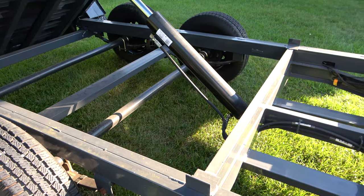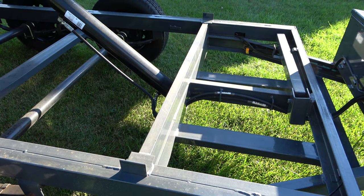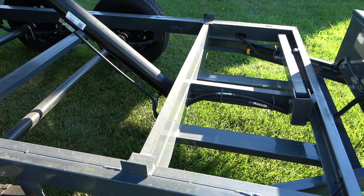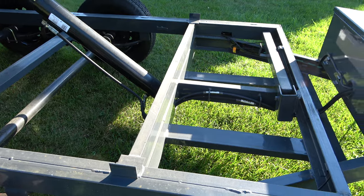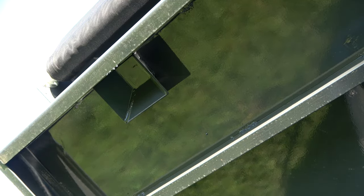The frame is also overbuilt — you can see there are a lot of reinforcements. Lamar even takes the time to put actual stops right here just to keep the bed from torsioning one way or the other whenever it's sitting on the framing as you drive down the highway. You can also see there is a safety prop included. This is where the safety prop sits — it's not pinned, you simply pick it up and place it into that pocket, and that way you can work on the trailer safely.